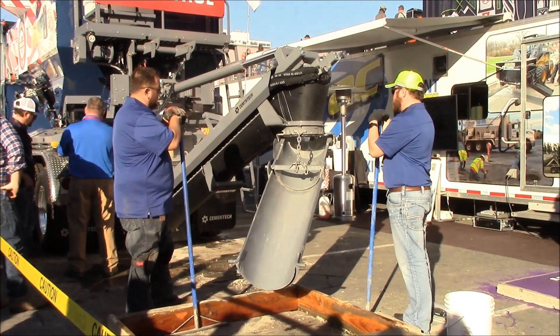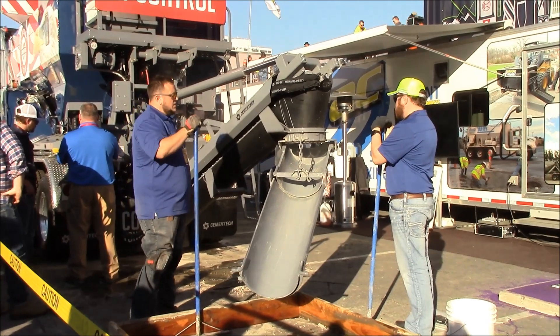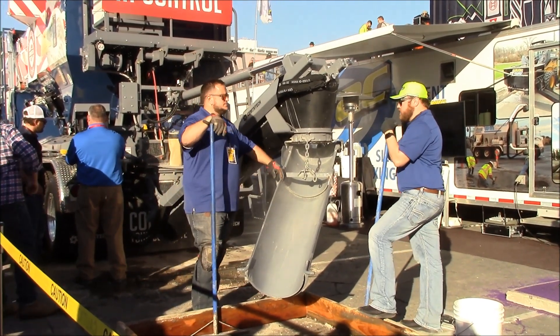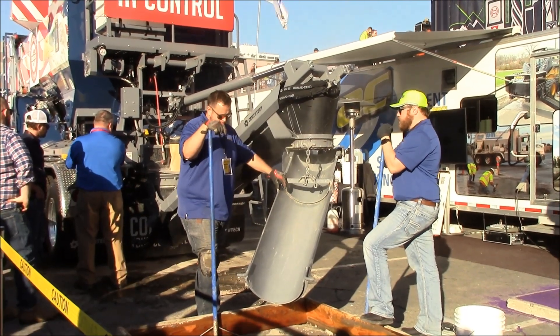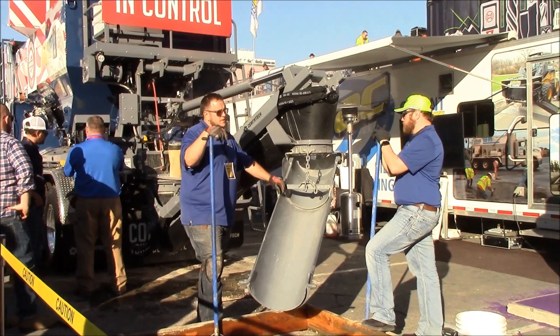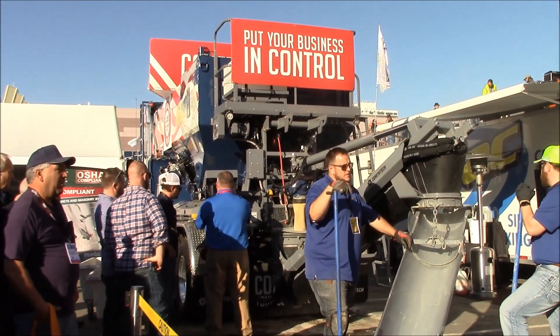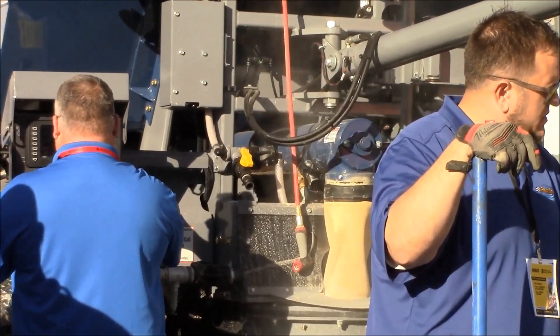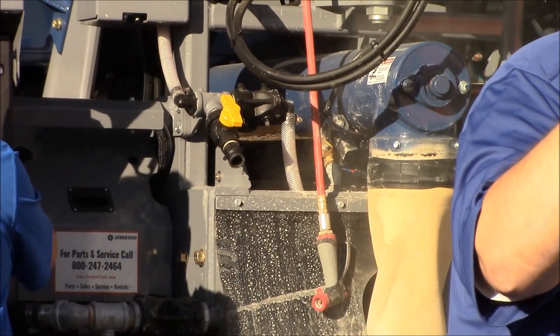We've got about seven and a half inches of slump here. So what happens if we do the move-and-pour and just keep going that way? Yes, sir — keep right on going. That's what you can do with this truck and an automatic transmission. We'll set this up as a move-and-pour: follow the line, put the driver in it, give it a wireless remote, and just keep moving it forward.